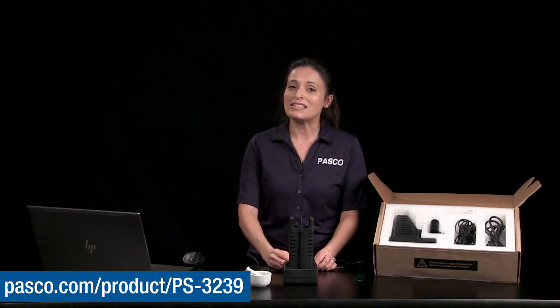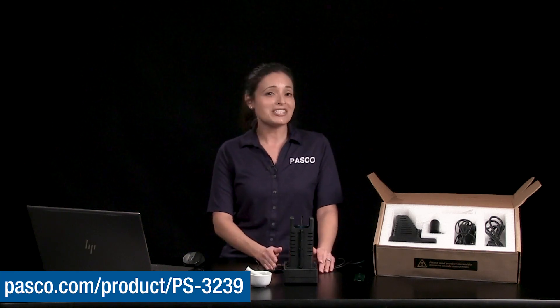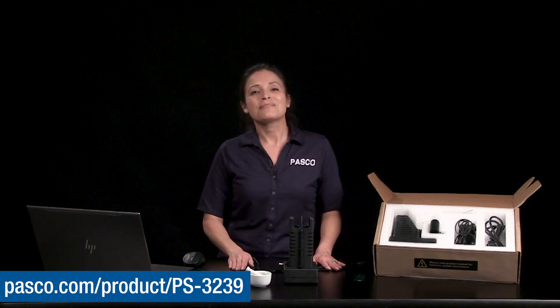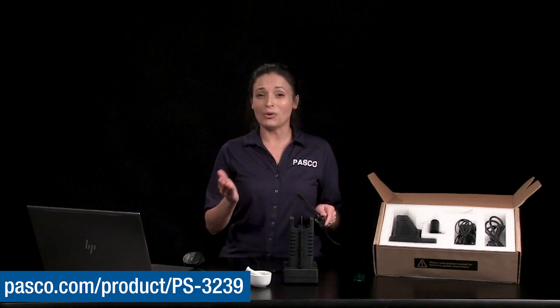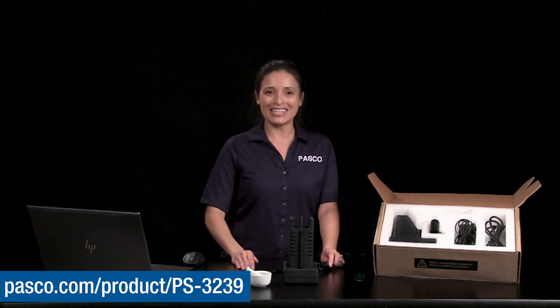You can find sample lab investigations in PASCO's experiment library, such as identification of an unknown based on melting point range or finding the melting point range of aspirin. Be sure to watch the video on how to use the melting point apparatus eyepiece camera to make instant replay a reality in your melting point investigations. Thanks for watching and see you next time!